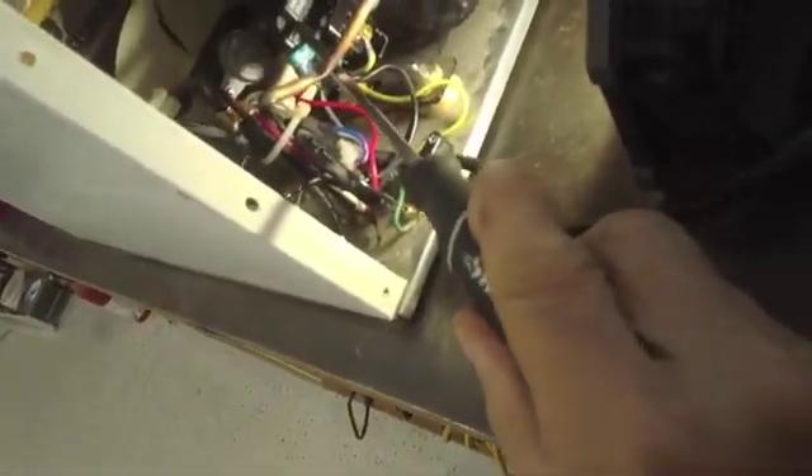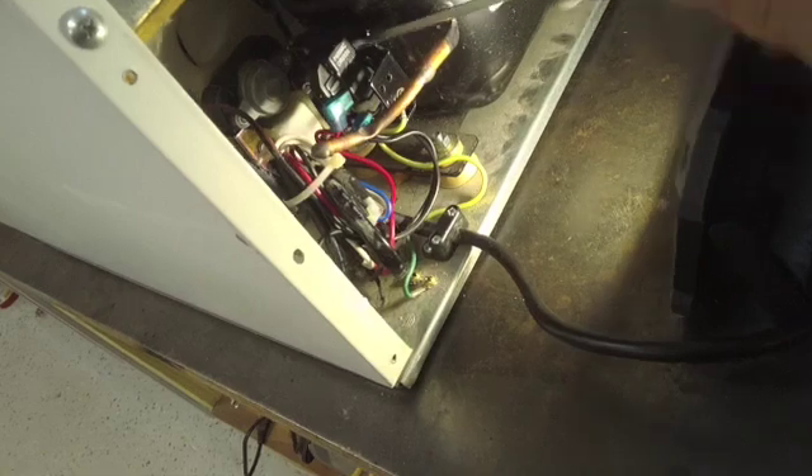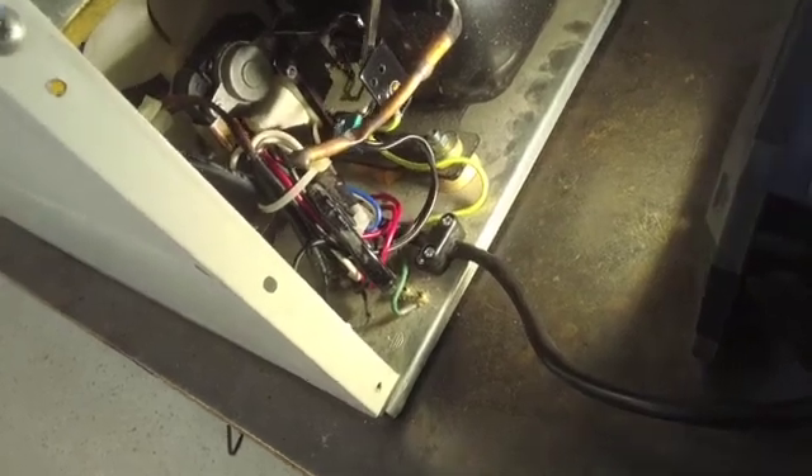Here's the relay right here and there's a little overload switch in here. So we're going to pull these off — pull off the overload like so — and we have two wires here.